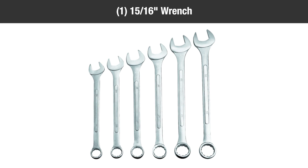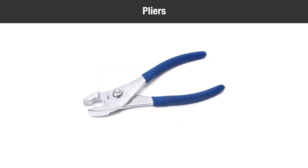You'll need the following tools to complete the assembly: 1 15/16-inch Wrench, 2 3/4-inch Wrenches, 2 9/16-inch Wrenches, 2 7/16-inch Wrenches, 2 1/2-inch Wrenches, and a pair of pliers.